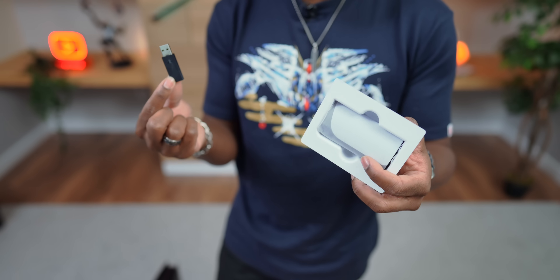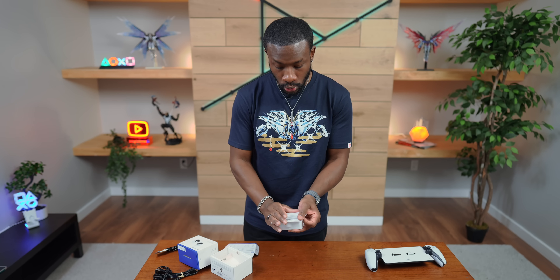The PlayStation Link adapter is actually something worth talking about — this is not just your standard dongle. With this you can pop it into your PS5 and connect to your Pulse. But what's also special is you can get multiple of these and have it work with multiple devices at the same time. So you can have one in your PS5, one in your PC, one in your laptop — you can have it in multiple things and basically switch to that source on the go, so you're not tied to just one device.